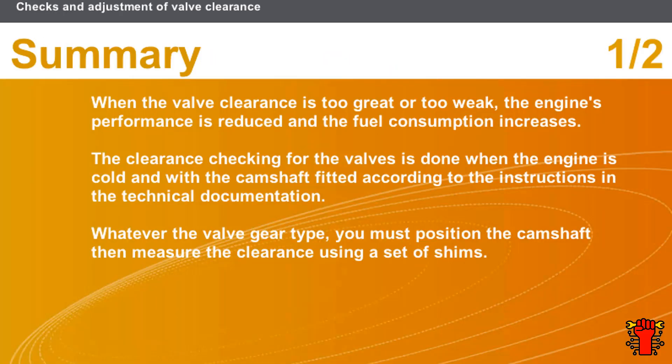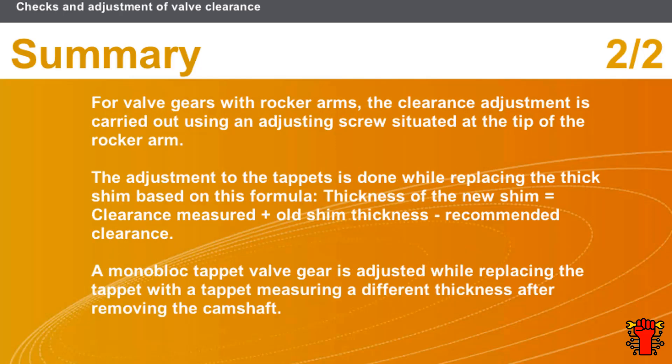In this section we covered the following points: when the valve clearance is too great or too weak, the engine's performance is reduced and fuel consumption increases. Clearance checking is done when the engine is cold and with the camshaft fitted according to the technical documentation. Whatever the valve control type, you must position the camshaft then measure the clearance using a set of shims. For rocker arm controls, adjustment is carried out using an adjusting screw at the tip of the rocker arm. For tappets with thick shims, the new shim equals clearance measured plus old shim thickness minus recommended clearance. For monoblock tappet valve gear, the tappet is replaced with one of a different thickness after removing the camshaft.